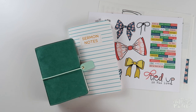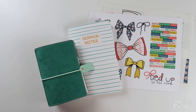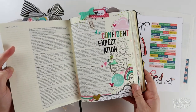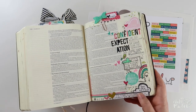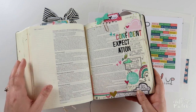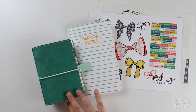Hey everybody, Jillian here for Illustrated Faith's Print and Pray Shop, and today I have a brand new process video for you using my pocket notebook. I'm going to be journaling some sermon notes. Several months ago I shared my process for getting these sermon notes into my journaling Bible with some physical products like a stamp set and alpha stickers. Today I'm going to talk about how I translate my sermon notes into my pocket notebook.